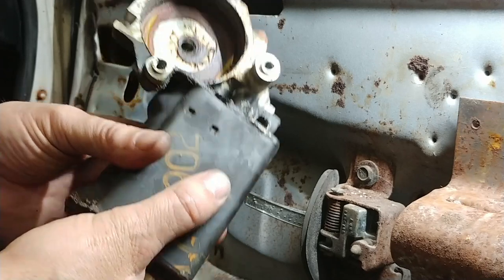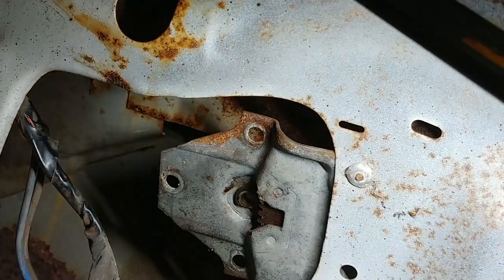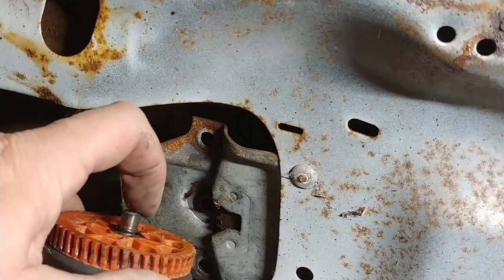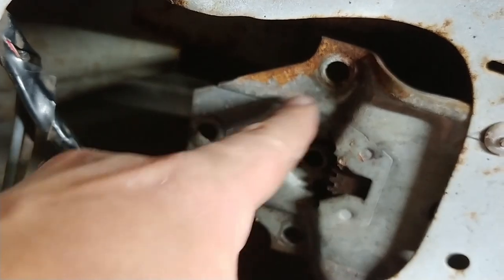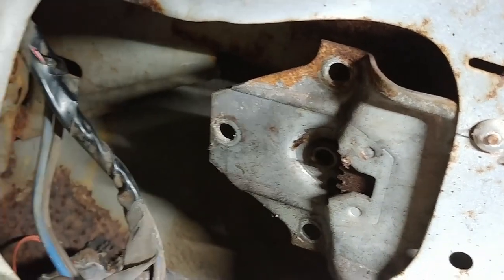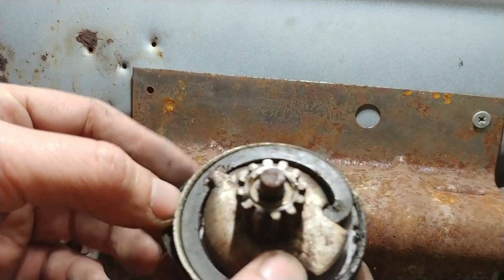Getting the motor out, you can see there's a bushing in there that the gear mechanism rides on — that shaft is centered on that bushing — and then of course your three bolt holes to mount the new motor. I want to put some grease in there and get some grease on the teeth, then we'll give it a test after everything's bolted back up.